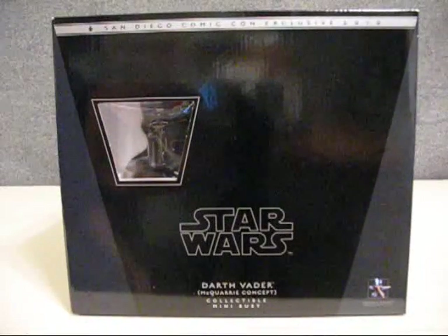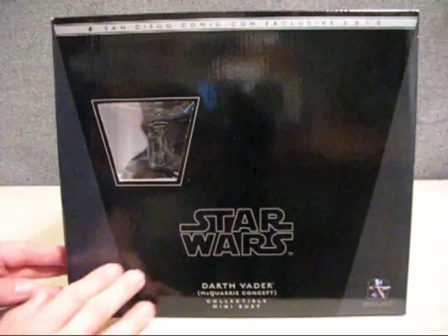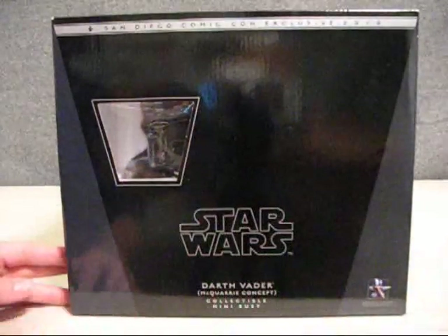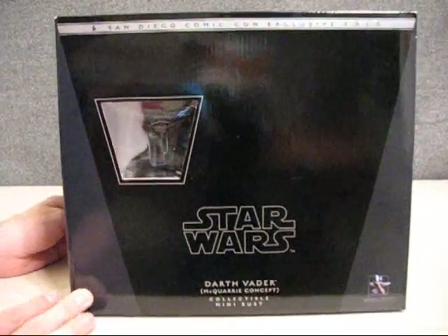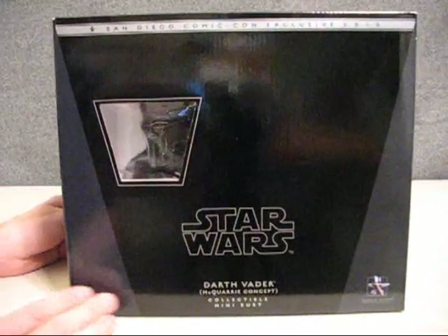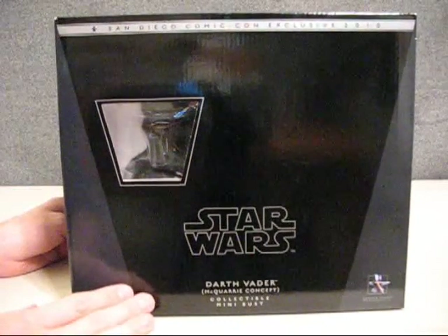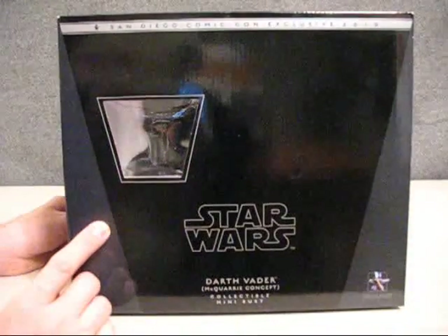Let's start by taking a look at the box. First thing to notice is that the box is really, really shiny — almost a mirror-reflective capability there. You can see the camera in it. It is so shiny, which I thought was pretty cool for a cardboard box. We get a window here to look at Darth Vader inside.